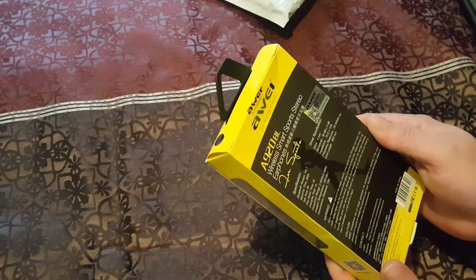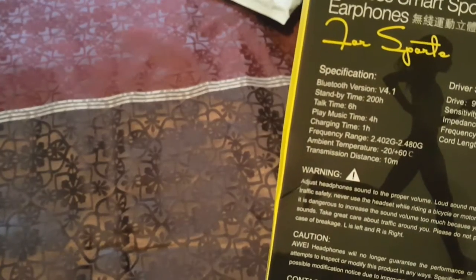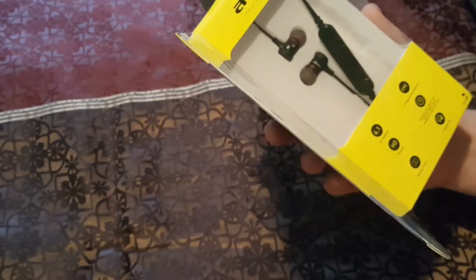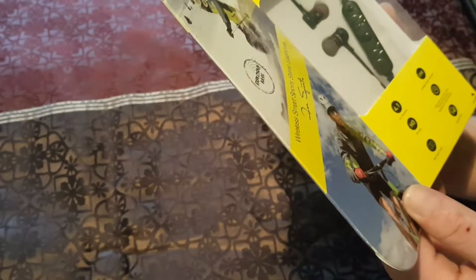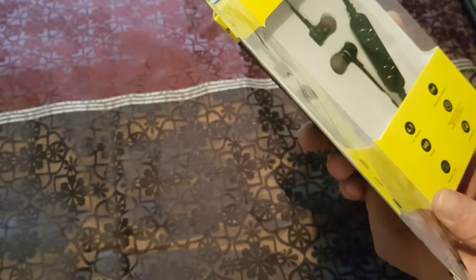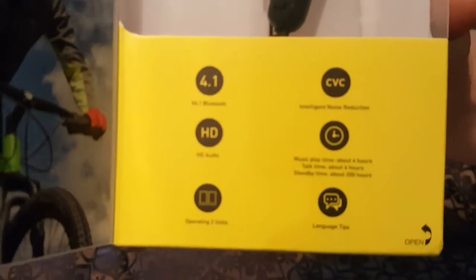Looking at the back - specifications, Bluetooth version - I'm not going to go through it all but I'll let you look. I'll get this to focus in and we'll flip open the front. These were shipped by mail and probably went through hell and back. It supports Bluetooth 4.1 and HD audio, operating two units at the same time, which is pretty cool. Intelligent noise reduction, music playtime is about four hours, talk time about six hours, standby time about 200 hours.